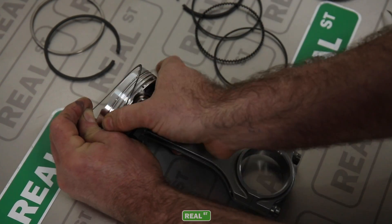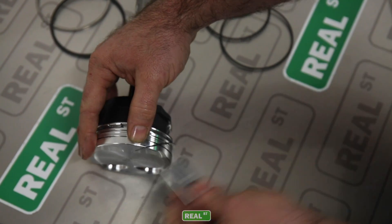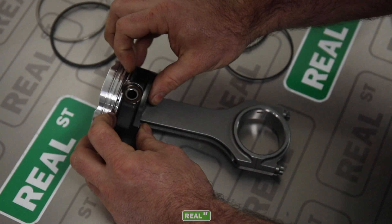Also, because it's a stronger, thicker ring, it's a little bit harder to install and you want to be careful not to scratch the piston when you're putting it on. What I do is slide the oil support rail down a razor across the face of the piston so I don't mark the piston up in the process.